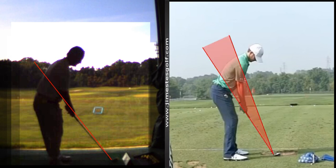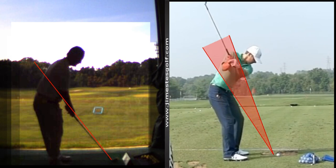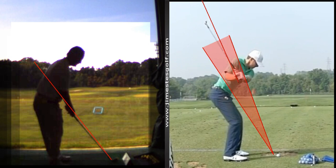Watch his swing — he's 6'1", 185, a different build than I am. The shaft is slightly more vertical; it's not quite parallel to the incline plane of the shaft at address, but it's closed. When he comes down it's slightly more shallow, but watch the right foot.